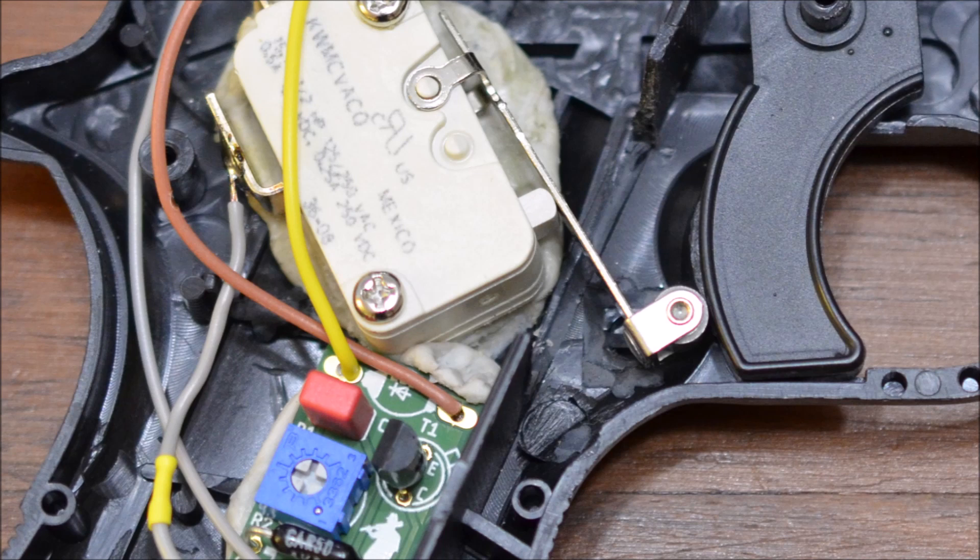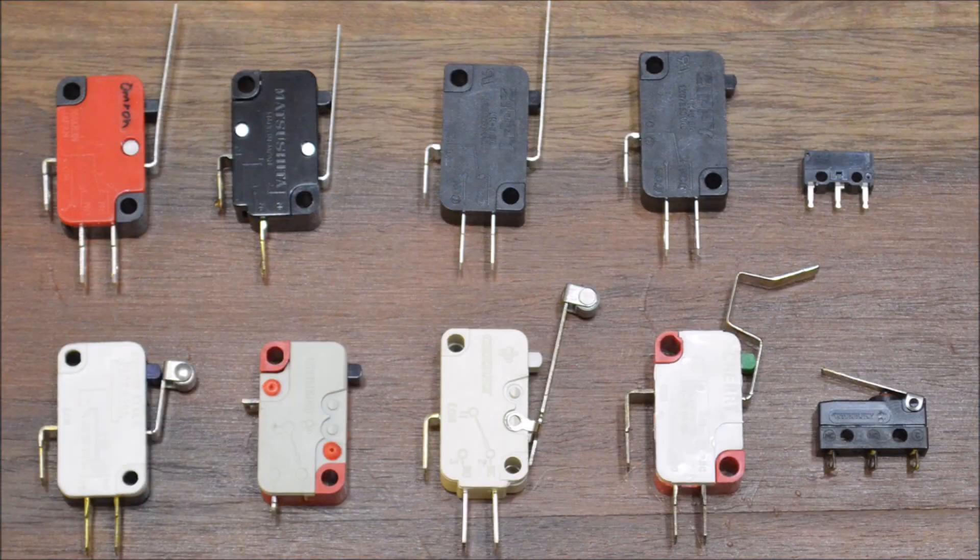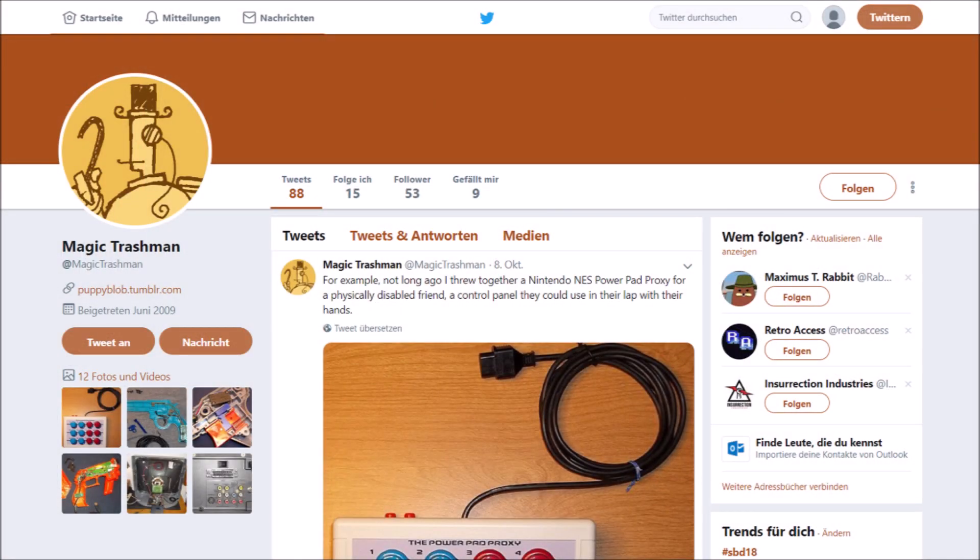Nevertheless, people who are very fond of the trigger feeling micro switches provide have been swapping the switches in light guns for decades. Some people glue the new switches in place, whereas I used to make a bracket out of curing putty into which I screwed the micro switch. Changing the built-in push buttons for a micro switch allows the player to select a very specific click resistance and tactility from a slew of possibilities.